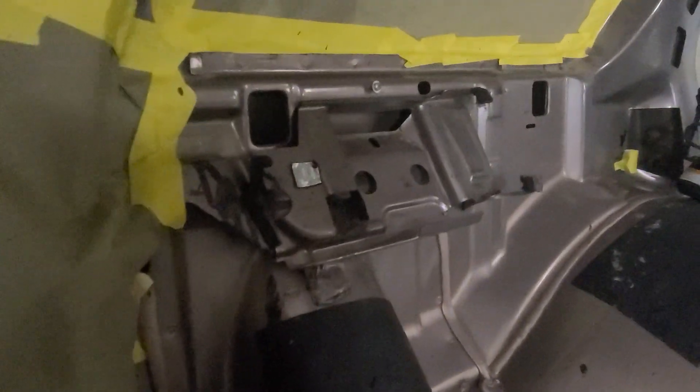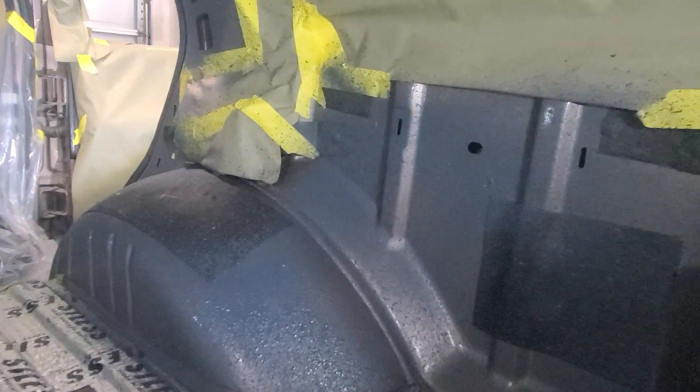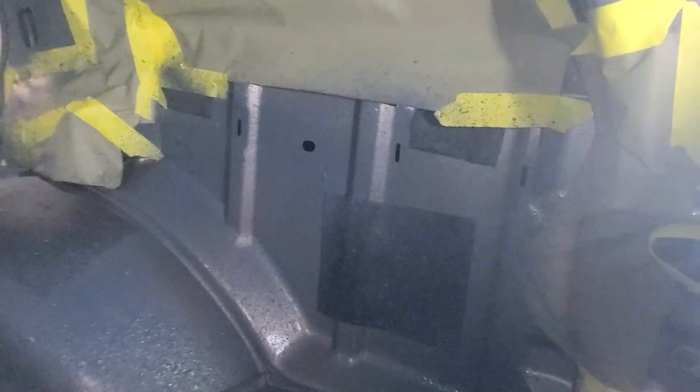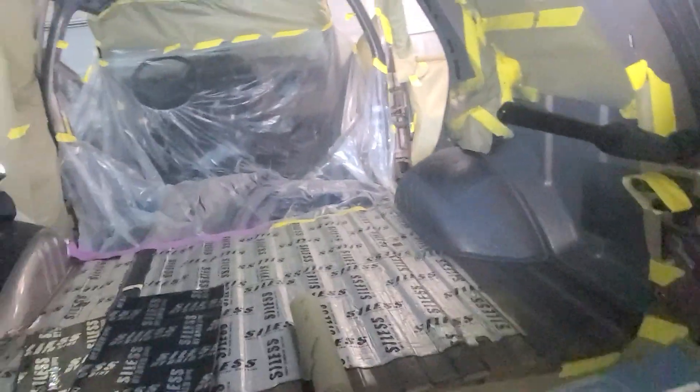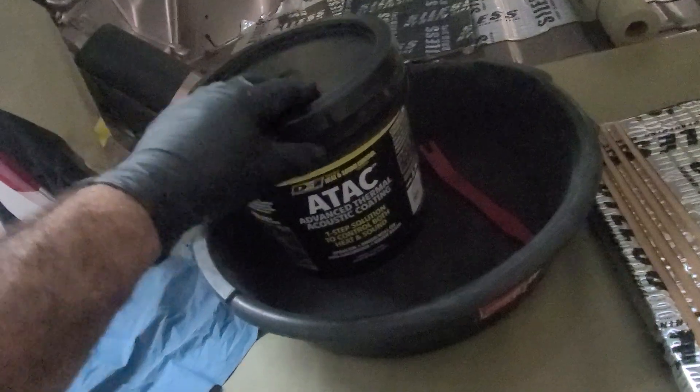It'll be nice to get inside of some of these areas back here, in areas that you can't get anything else in. I'm just trying to make this thing as quiet as possible.